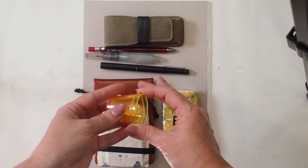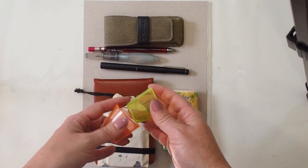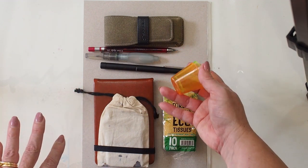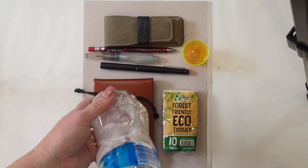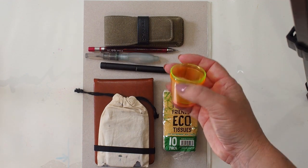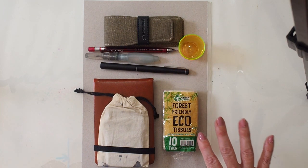I carry a couple of these little plastic shot glasses and these are my water containers. I don't tend to carry a bottle of water specifically for painting, so if I do take a bottle of water as a drink, that will be my paint water as well. If I stop at a cafe I might order a glass of water to paint with. I've filled up my glasses from fountains, creeks, all sorts of things — I just have something small to be able to carry water in.